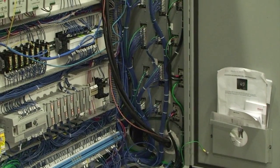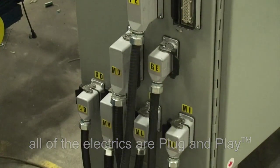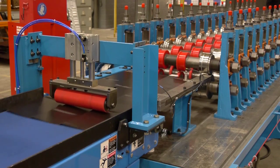And as always, all of the electrics are plug and play. The roof tile and shake line — another innovation from Samco Machinery.